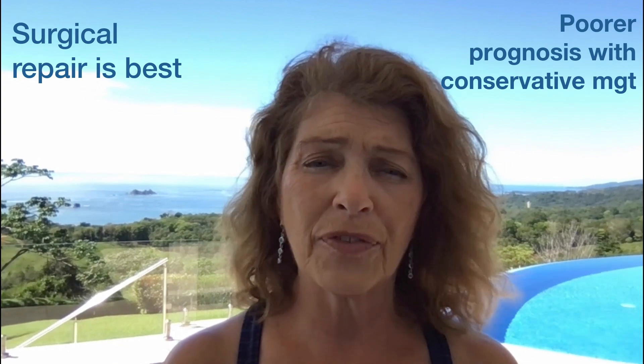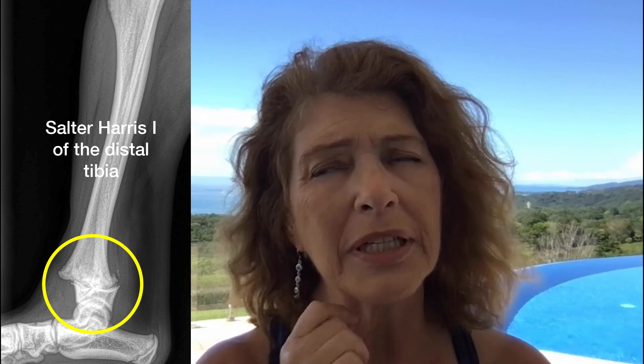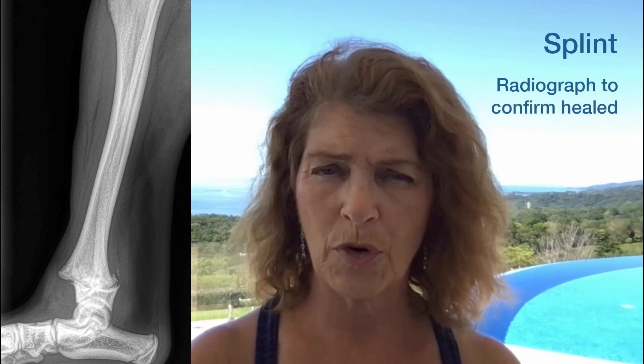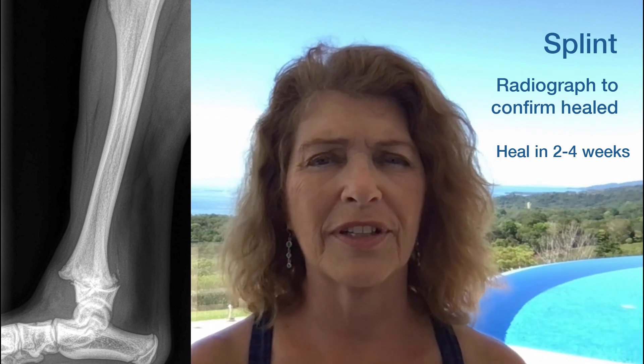If you don't have access to a referral center and this is not an option for your patient, and you have a relatively minimally displaced physeal fracture, I would try conservative management in those patients. That would be with a splint to try and immobilize the bone pieces as best as possible until healing can occur. Because they have open growth plates, they're young, so they will heal quickly, which is a clear advantage with these patients.